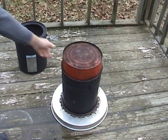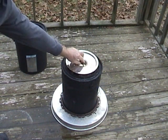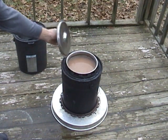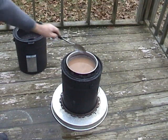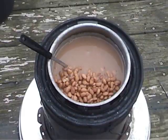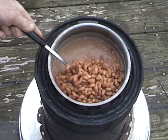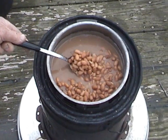Two hours later, it was time to check the results. I saw vapors — that was a good sign. There was no sticking or scorching. The beans were soft and some had split open. They were done.